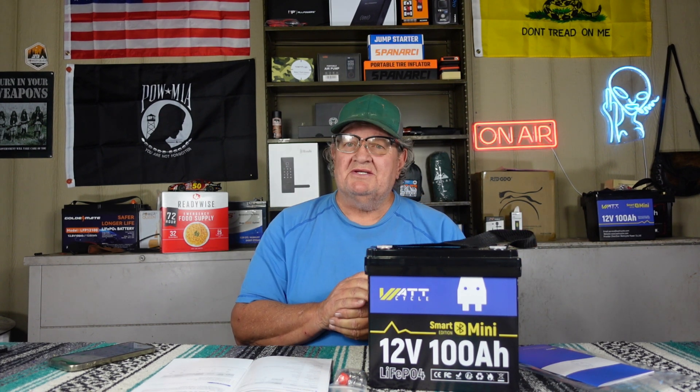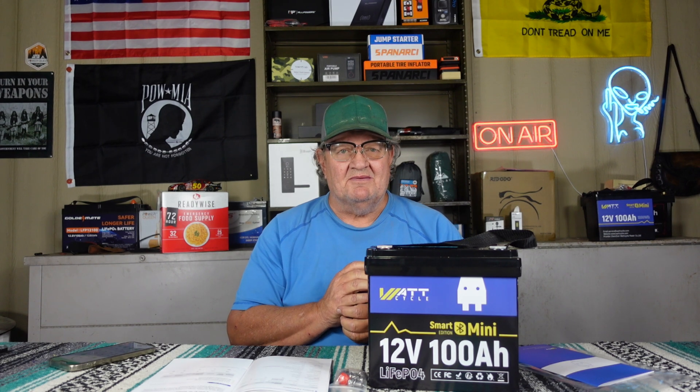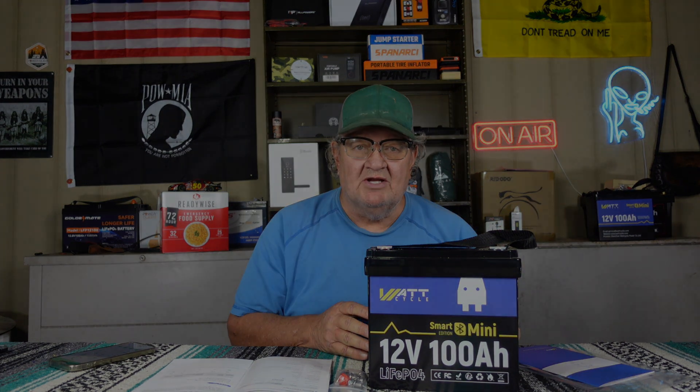Hello friends, welcome back to the channel. Welcome back to the studio out here in the barn at St. Bernard Acres. We're going to do a review video for you.